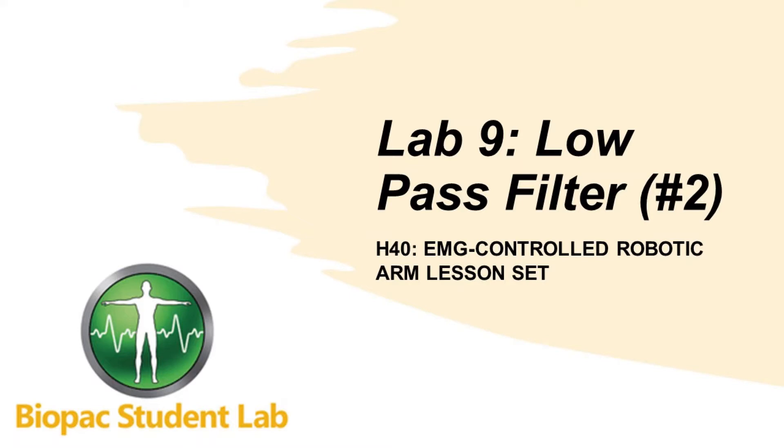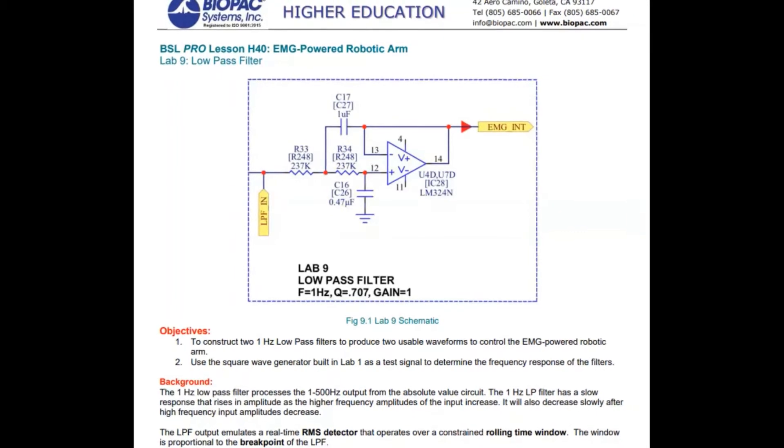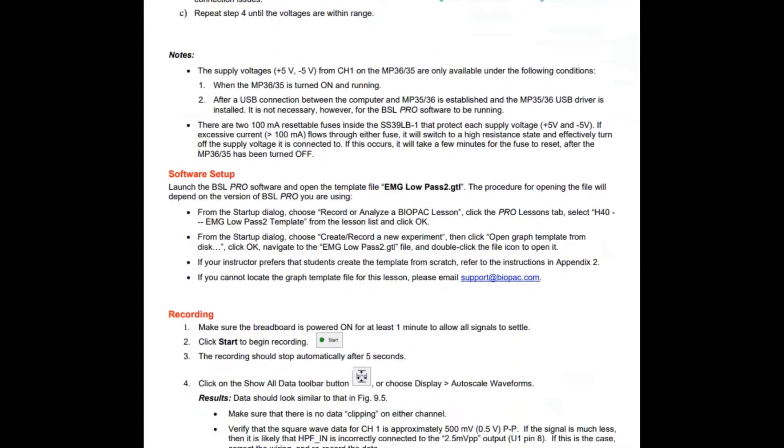In Lab 9, students build the second low-pass filter in the circuit. The second low-pass filter is necessary to provide a usable signal for controlling the robotic arm.